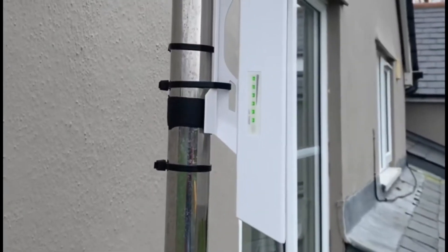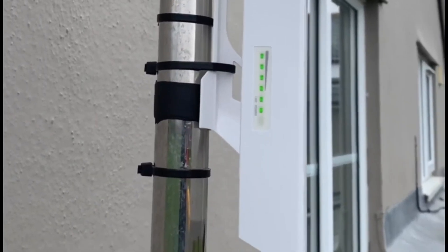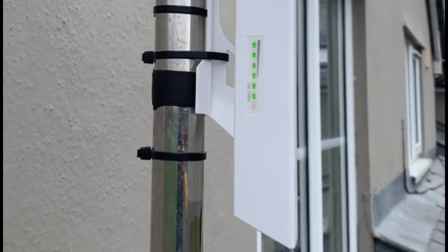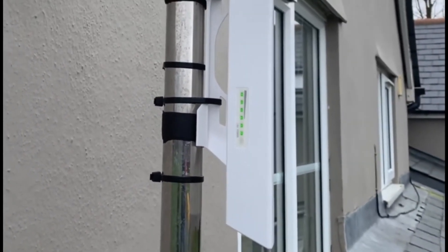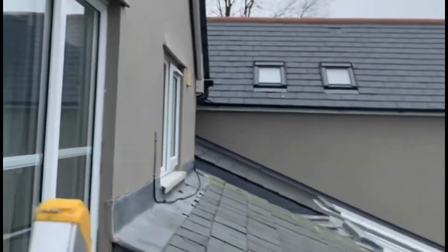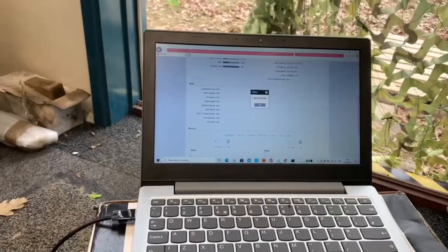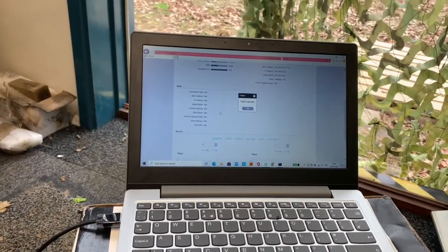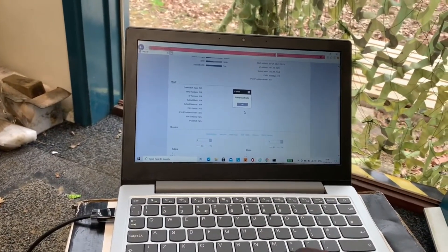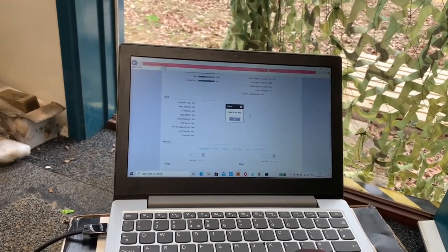We've finished aligning the AP and the client. I can see that we've got some communication here, so I've tidied up this end because I know the alignment is good. Now it's just time to head down to the cabin and check our connection. We've configured both our AP and our client, and we're down at the cabin which is about 120 meters away from the main property.